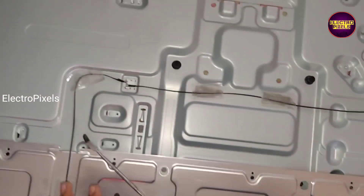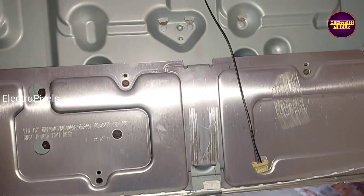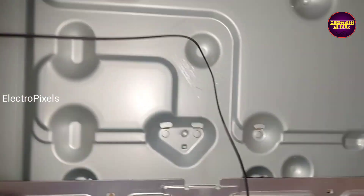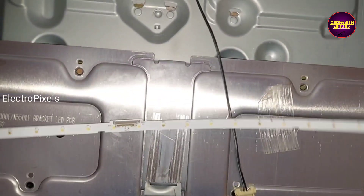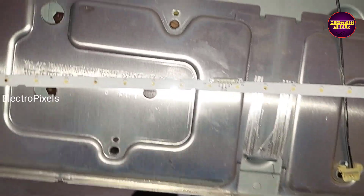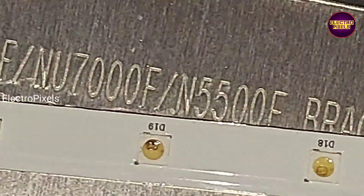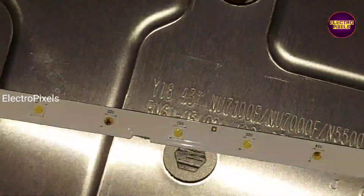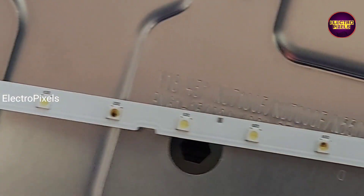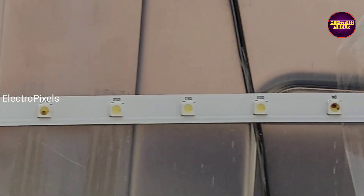This is an edge-type LED TV. Here you can see there are a total of two LED strips in this TV. Most of the LEDs in this LED strip are already burnt. Here you can see the burn marks on the top of these LEDs — this is the reason for the no display issue.